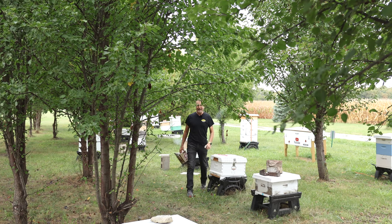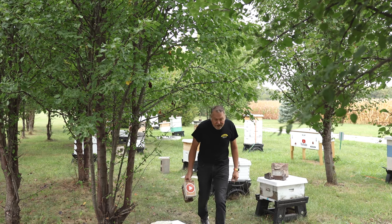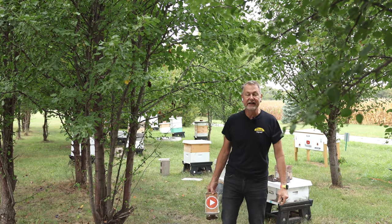Hey guys, David Burns. Good to be with you today. I've got some little hives out here in single deeps and I'm going to combine two of them. I don't mind overwintering in single deeps — a lot of people do it — but I prefer to go through the winter in two deeps. So what I'm going to do is combine two of these today.